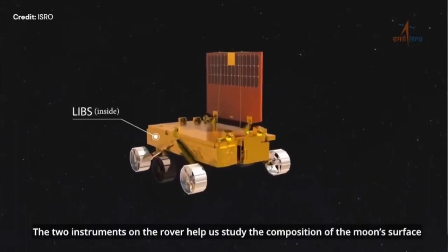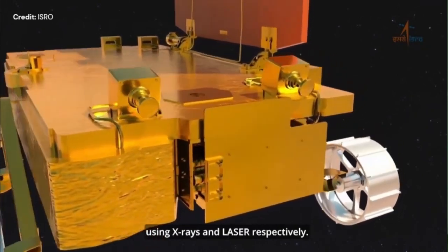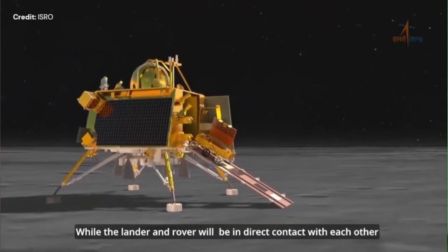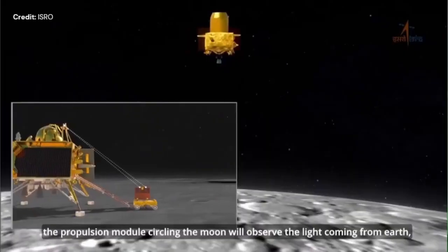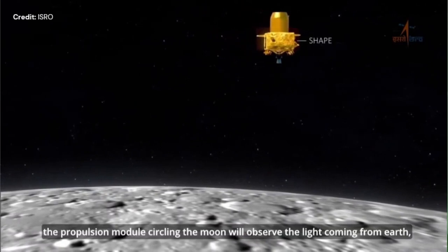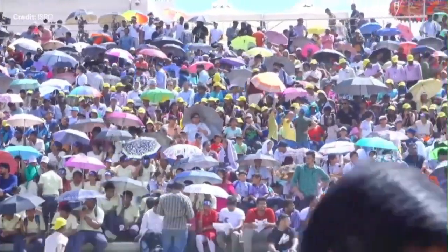That's the rover with plenty of sensors as well, with direct telemetry between the rover and Chandrayaan 3, which also communicates with the leftover of the propulsion stage that keeps orbiting around the Moon.